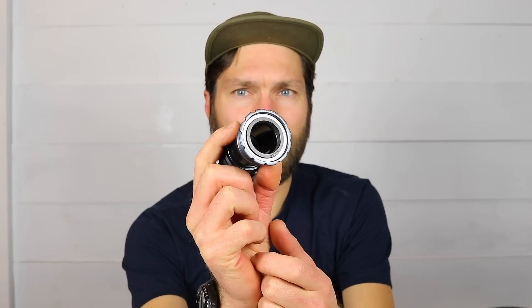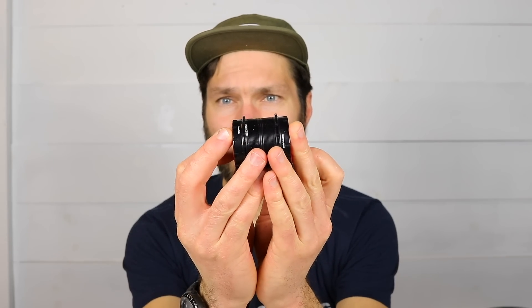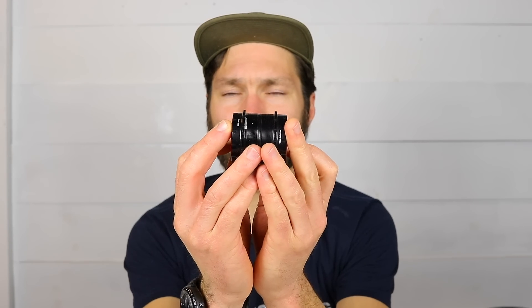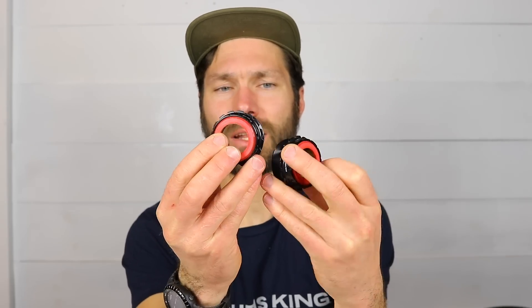Briefly, there are two types of T47 bottom bracket. There's the internal style, which places the bearings inside the bottom bracket shell — this essentially ends up being the same width as the bottom bracket shell. Then there is the external style, much like the outboard bearing bottom brackets we're used to, like BSA bottom brackets. This places the bearings outside of the cup, which effectively widens the bottom bracket.